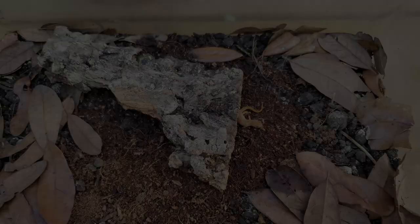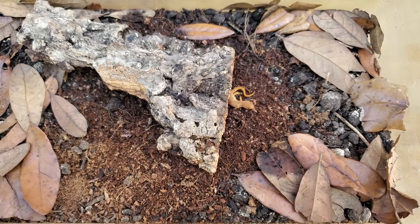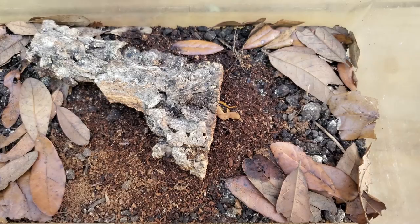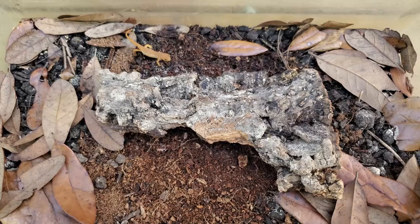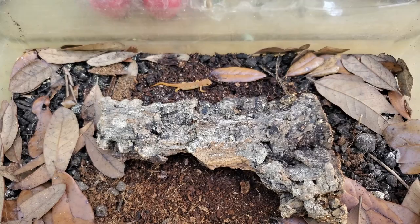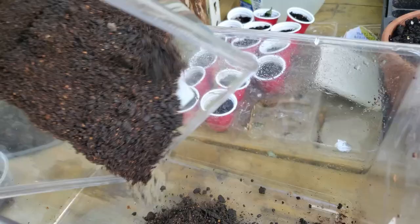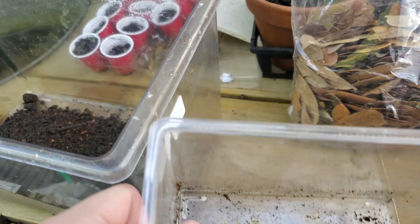The first setup I'll discuss is the terrestrial enclosure. I also did a video on how to build one of these enclosures, and I'll leave the link in the description below. First and foremost, you're going to need a secure enclosure — even terrestrial species can climb the sides and escape if it's not secure. Make sure there are no small cracks or openings that they can slip through.